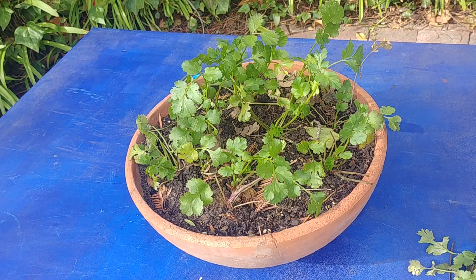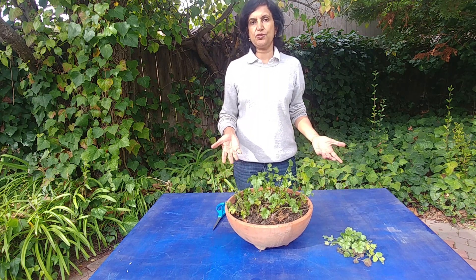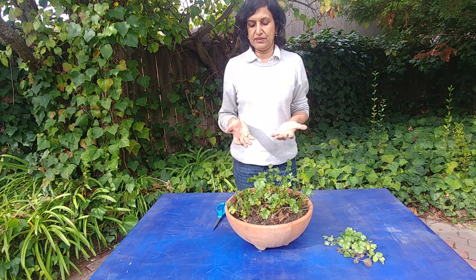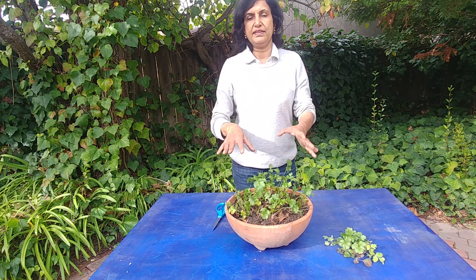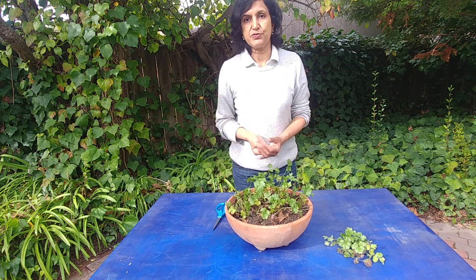Cutting cilantro is so fragrant — it's a really fragrant herb and it's nice to work with. It is pretty simple to prune the cilantro leaves. The main thing to remember is you leave the young leaves in the middle and just cut the leaves on the side.